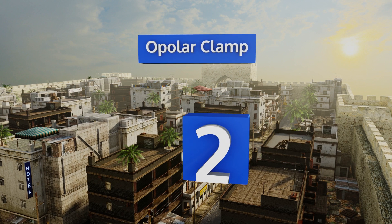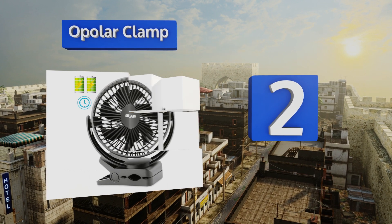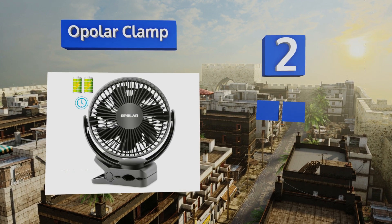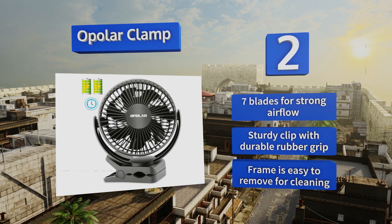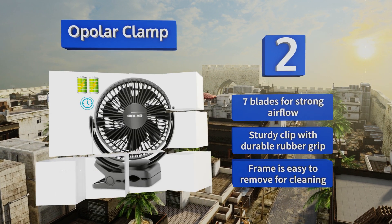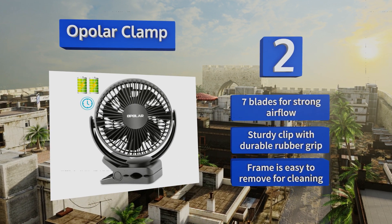At number two, at seven inches in height and less than six inches wide, the Opola Clamp is lightweight and portable yet large enough to generate a serious breeze. It produces a negligible amount of noise so you can use it in a crowded office or while camping with friends. It's equipped with seven blades for strong airflow, a sturdy clip with a durable rubber grip, and a frame that's easy to remove for cleaning.